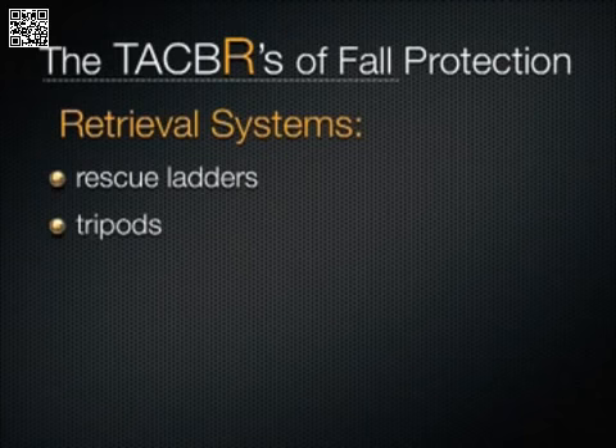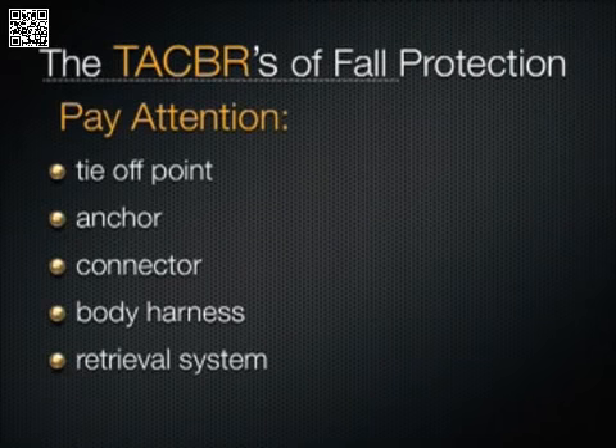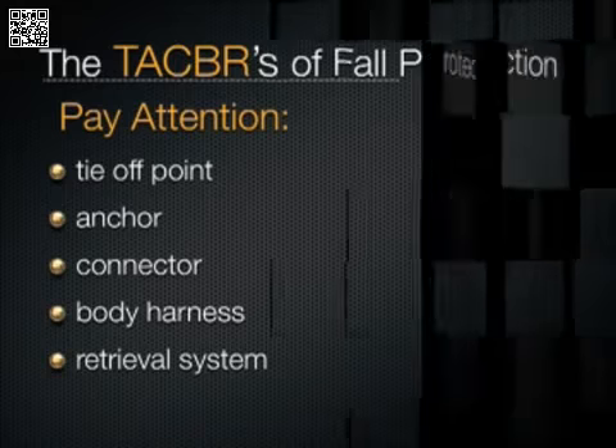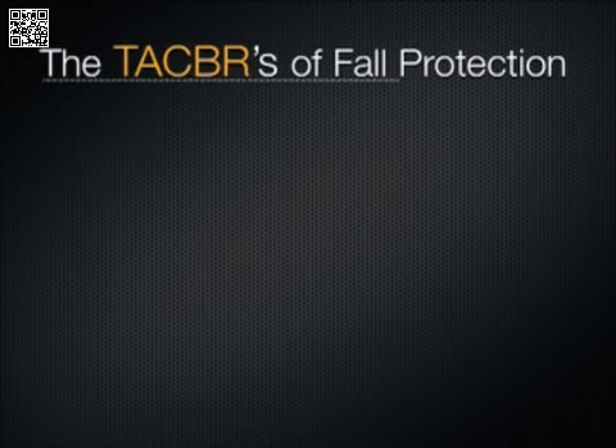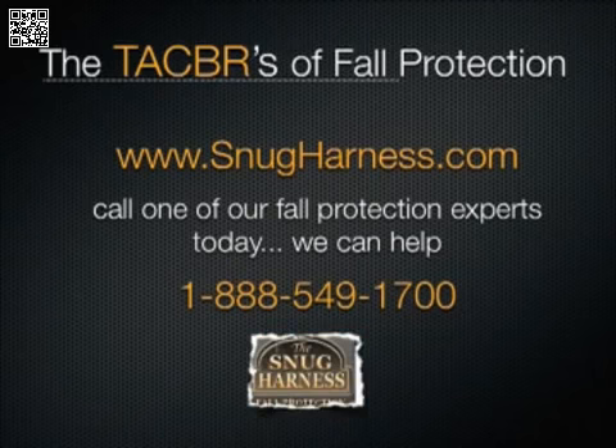So there you have it — the TACBRs of fall protection. All of the products featured in this program can be purchased directly from SnugHarness.com. If you have a confusing situation, give one of the fall protection experts at Snug Harness a call at 888-549-1700. Thanks for watching, and don't forget to check out the other videos on this DVD in the special features section.